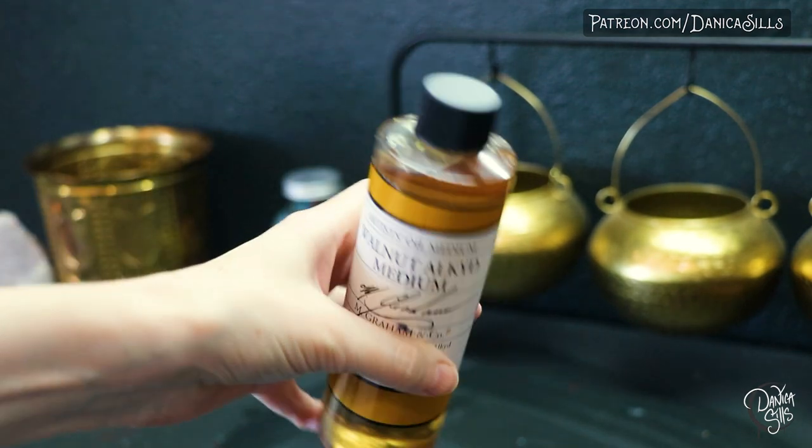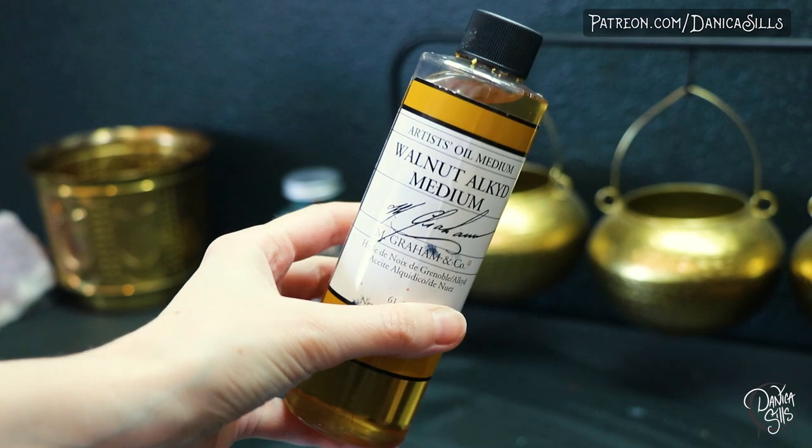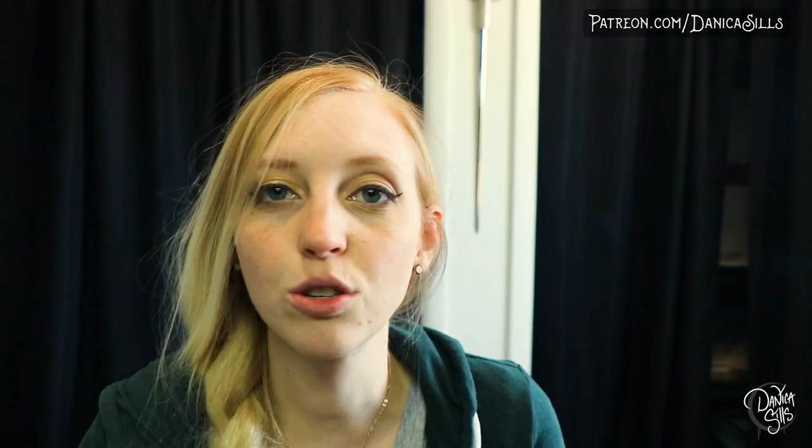I highly recommend looking up the fat over lean rule. As I work on a piece more and more, I use the Gamsol less to thin the paint and more of my medium, which is a walnut alkyd medium. That has a faster drying component to it, which I like — it goes well with my titanium white fast dry paint. This allows me to thin the paint to the consistency I want so I can get really sharp, clean, crisp details, while still following the fat over lean rule.